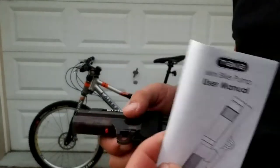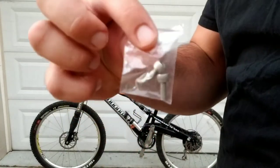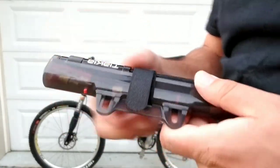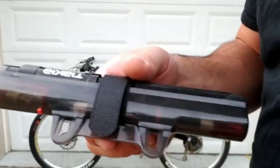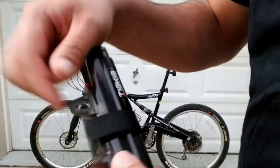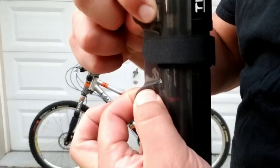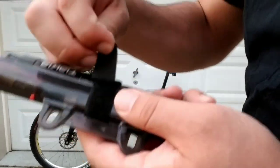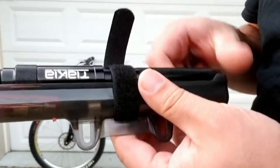In the package you're going to get your user manual, a set of mounting hex screws, and then you also receive the bike pump itself and the carrier. What I think is really cool about the bike pump and carrier here is this is obviously where you're going to mount it into the water bottle rack on the bike, but it does have this nice little Velcro strap to keep it attached to the carrier.